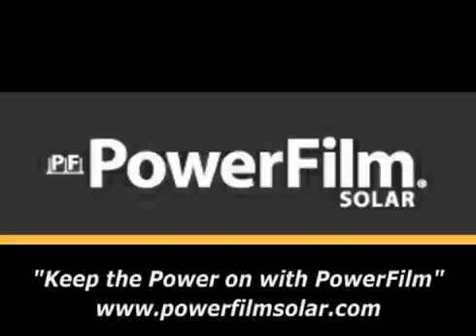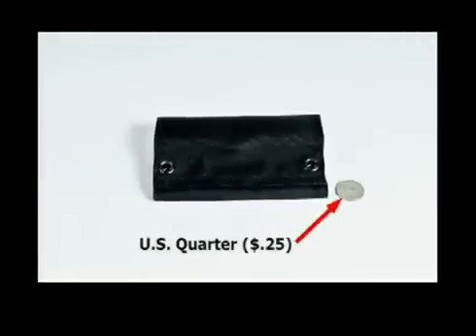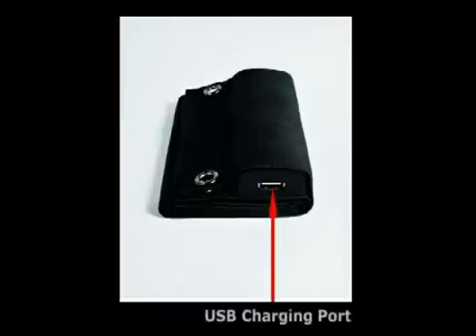Hello and welcome to PowerFilm's demonstrational video on how to use our USB plus AA solar charger. The USB plus AA solar charger is a foldable, lightweight, pocket-sized solar charger equipped with a USB charging port and removable rechargeable AA batteries.